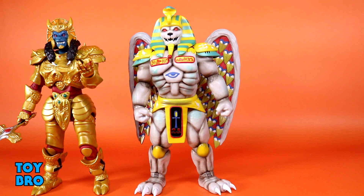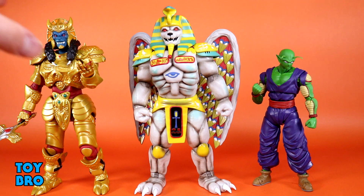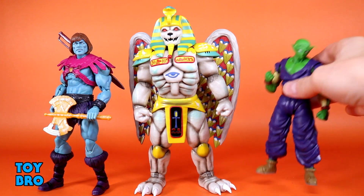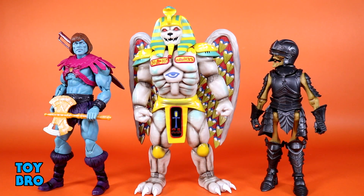Let's do some cross-line comparisons: here's Piccolo from Dragon Ball Super as a Figuarts, Faker as a Masterverse figure, and a skeleton as a standard Legions 1.0 style figure. As you can see, King Sphinx is pretty normal for an Ultimates figure — kind of puffy and bulky but not super tall. He does have the wings to help make him a little bit bigger, and in general he's going to work really well with just about anything, one-twelfth or one-tenth scale.